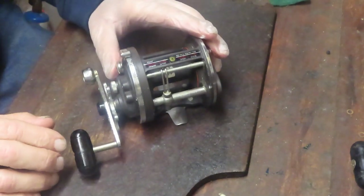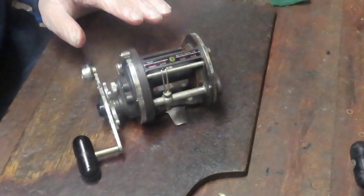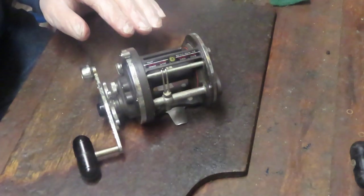It's a beautiful reel. We want to clean it up, give it a good tune-up, and get this one back out there fishing again. Give it a second chance.